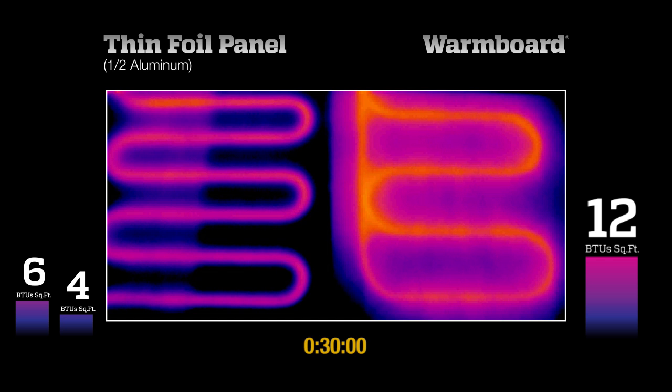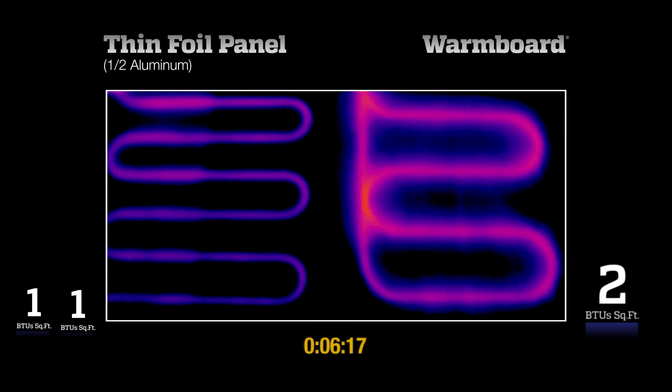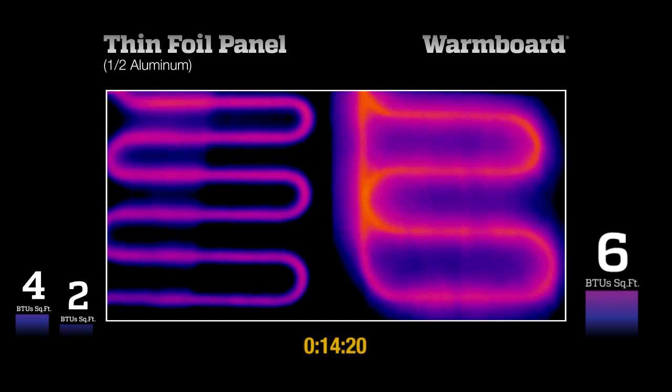The heat supplied by a radiant system is measured in British Thermal Units, or BTUs per square foot. The bar graphs to the side of each panel reflect the average heat output of each test panel as time elapses. 10 BTUs per square foot is a common heating requirement on a winter day.